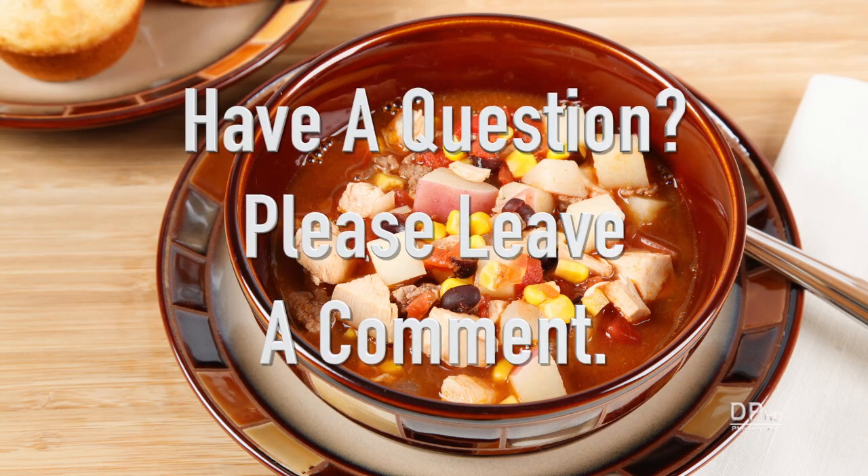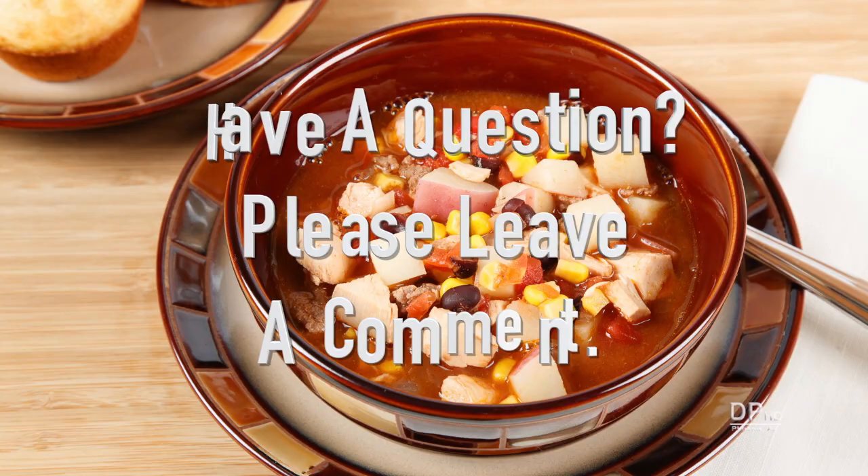Please leave a comment if you have any questions about this video. Thank you for watching and healthy eating.